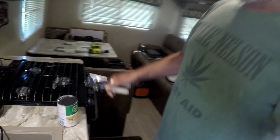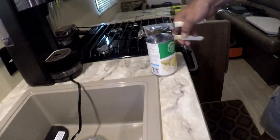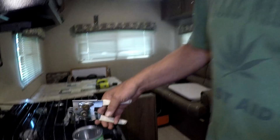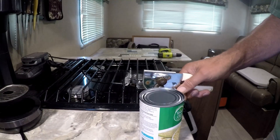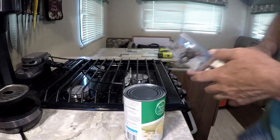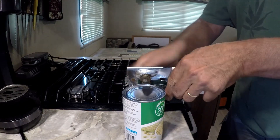Hey, welcome to DIY RV and Home and Campers Life. You know, all these years I've been taught to open a can like this. Let me set the camera down, get you in frame, and then go like this.